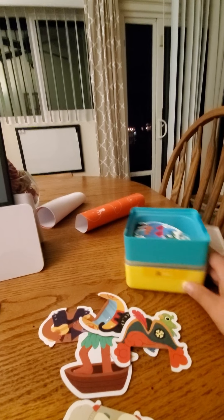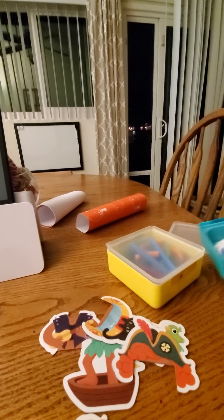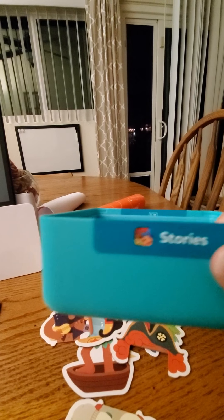The hard lids are stackable and they stack really, really nice, so I like those. And they're labeled, which has my OCD very happy. Each one is labeled for which apps they go to, and it has a picture of the app too, which makes it really easy.